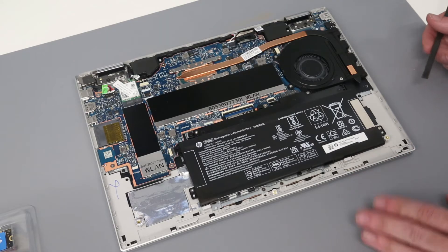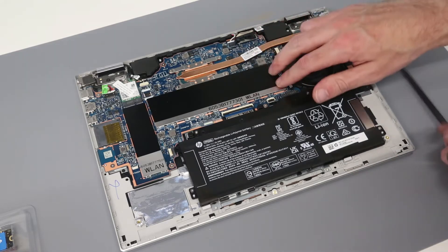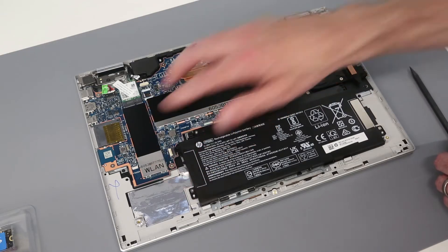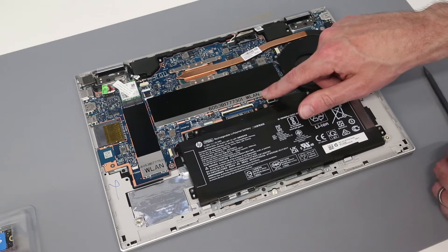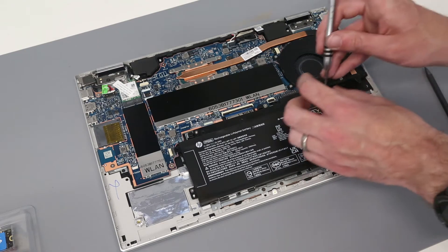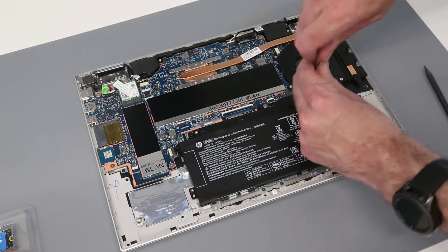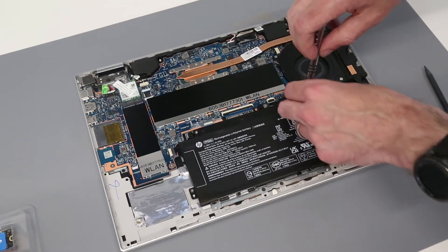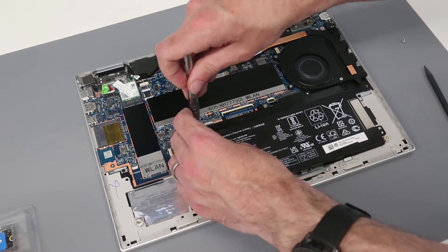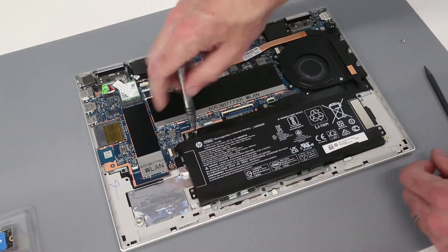Once inside, and similar to a lot of Lenovos, we can see HP have covered over the memory slot and the SSD. Weirdly, these are marked WLAN — not too sure why. To remove the battery, this is a PP03XL type battery and we have four screws holding it in.